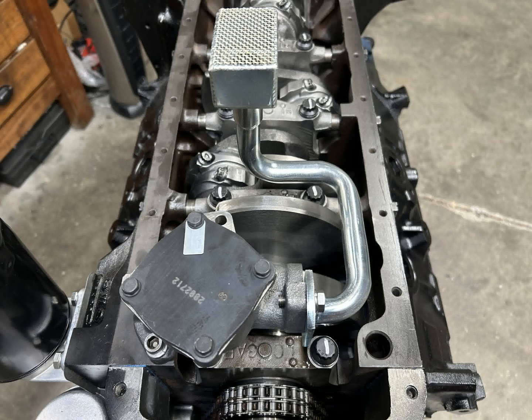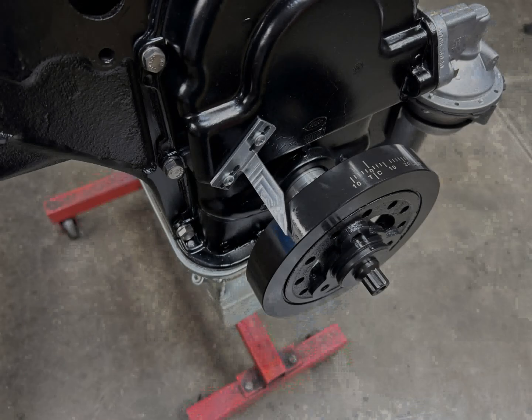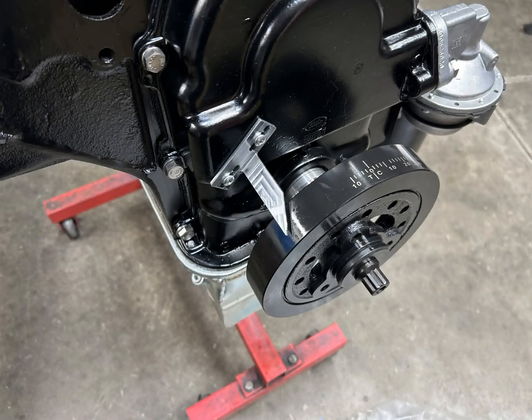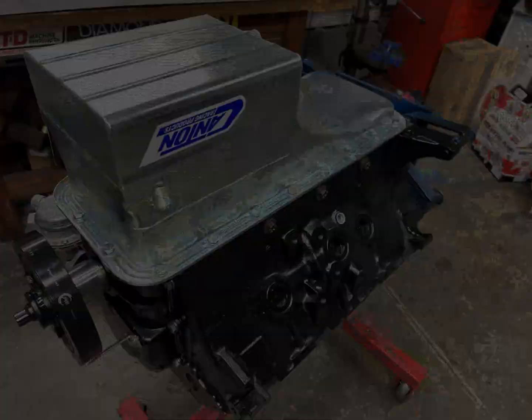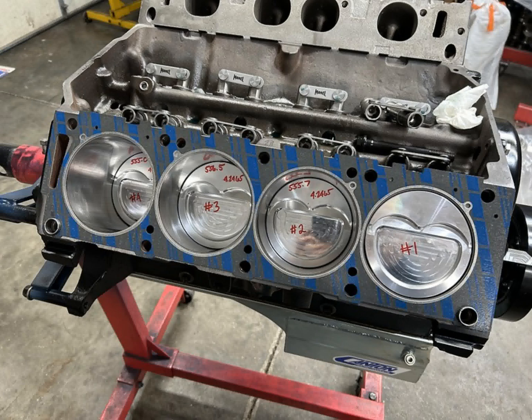We bolt on our adjustable billet aluminum timing pointer and Power Bond balancer — Power Bond makes excellent harmonic balancers from street all the way to race applications — along with an ARP balancer bolt. Canton gets the nod again for a deep sump front sump oil pan. We're also using Morrell hydraulic roller lifters — standard travel lifters — and Felpro 1020 head gaskets with the cylinder heads bolted up.